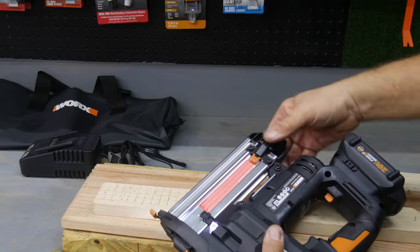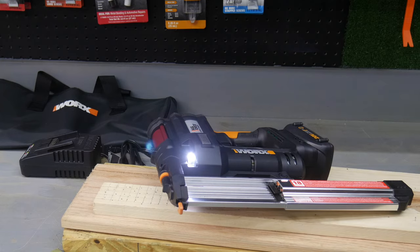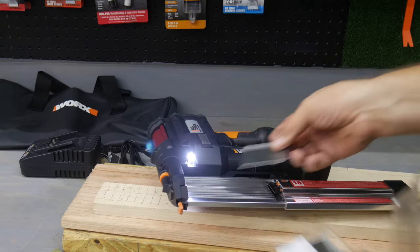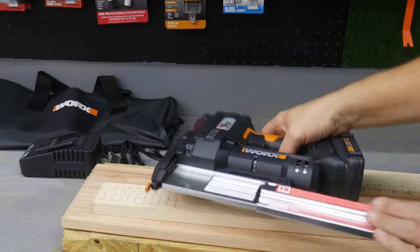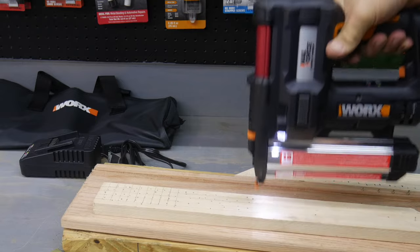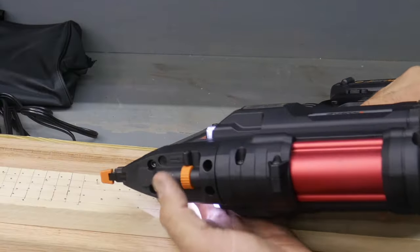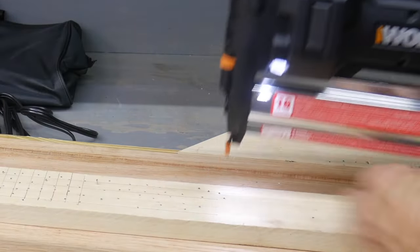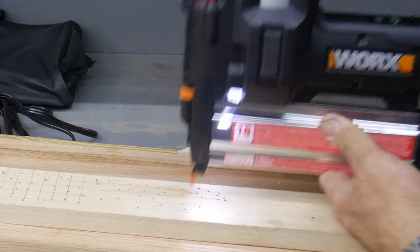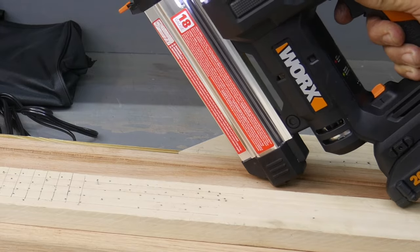Let's change these out and go to the full max capacity nail, which is two-inch 18-gauge — you can see it pretty much fills up that magazine. Let's see if it'll drive them. Still no problem, leaving those just a touch proud. But if I adjust the depth setting there — now we're driving them deeper again. Even driving from the softwood into the hardwood and into that PT.